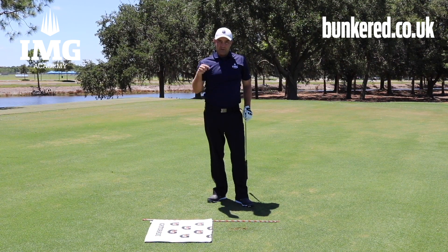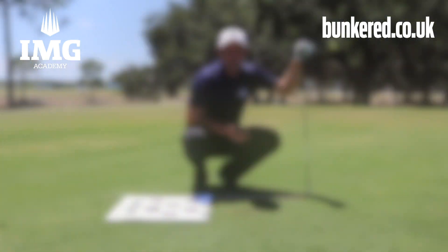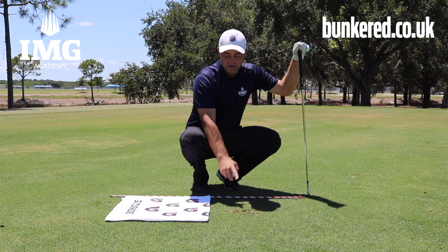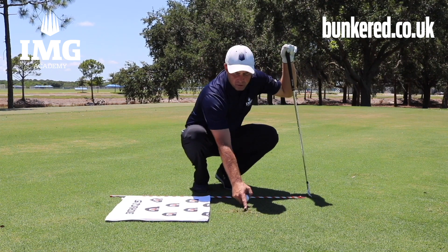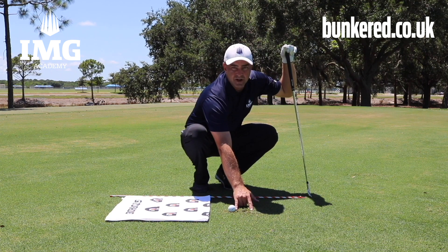If I do that successfully, I know I've had a negative angle of attack and my low point has been in front of the golf ball. I successfully hit a good shot where I made contact with the ball first and the ground second, missed the tee with the club, and my low point was in front of the golf ball. You can see here where the ball was and the divot is on the target side of the golf ball, starting at the front of the golf ball.